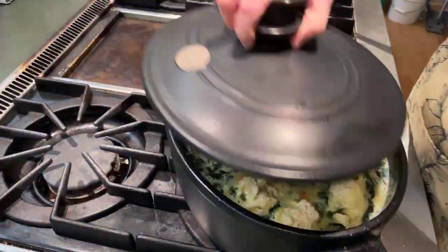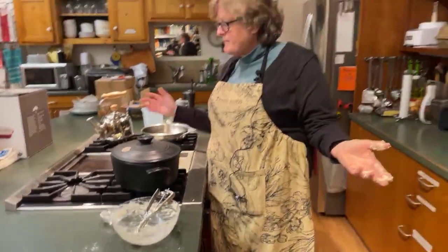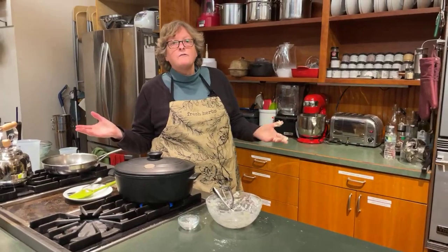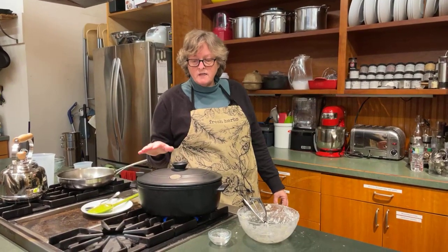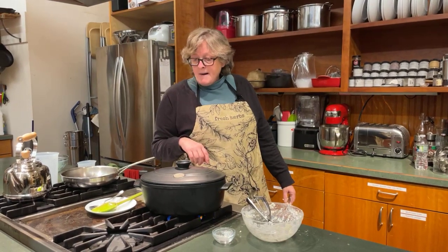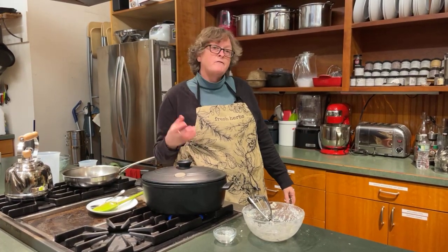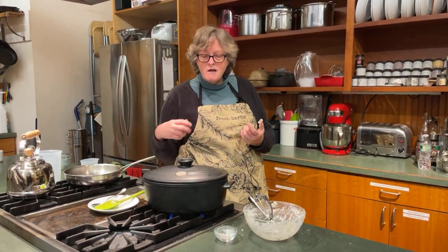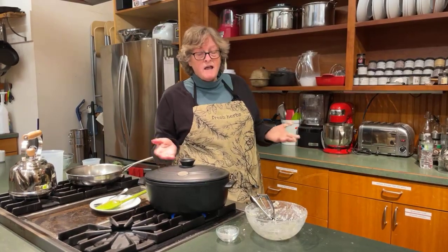Lid on top and turn it to medium-low so it can just simmer. I'm making this in a beautiful Emile Henry Dutch oven — you can use any soup pot you have. The Emile Henry is great because it can go on the stovetop or in the oven, very versatile. We sell them in black and also in red. After about 15 to 20 minutes, take one of your dumplings out and cut or break it apart to see if it's cooked in the middle. If it's gluey and gooey it needs a little bit longer, but 15 to 20 minutes and you've got dinner.